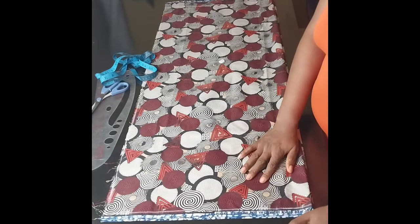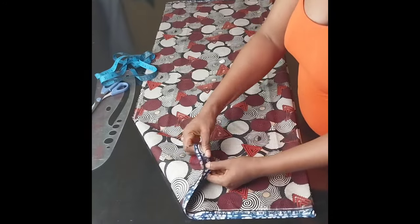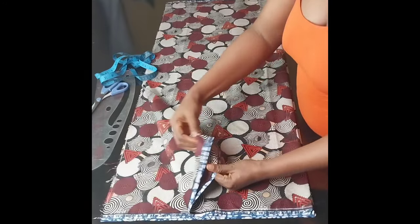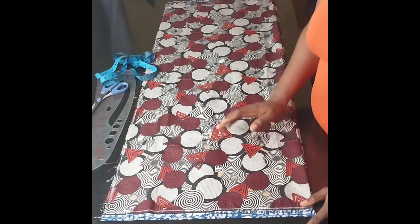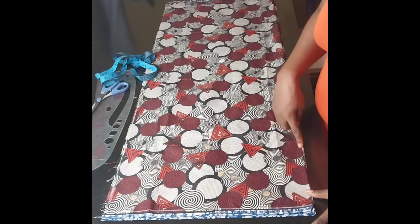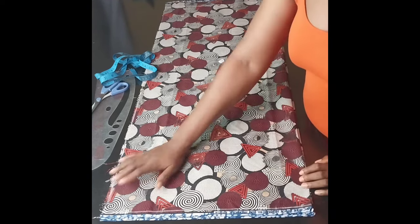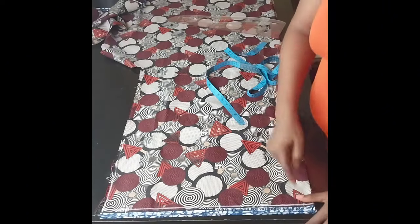This is the fabric I'll be using for the tutorial. As you can see, it's already folded on the table — folded into four. This side is for the front and the back, and this side would be the center front and the center back, so all the measurements will be going on this side.